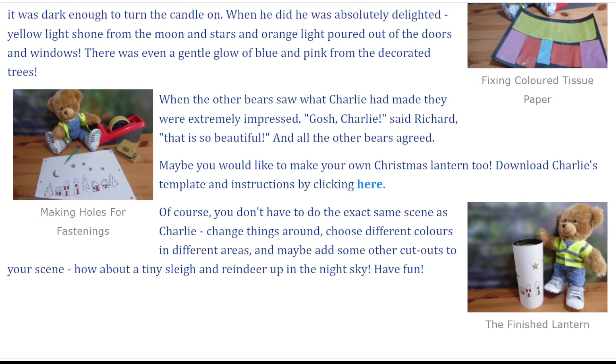When the other bears saw what Charlie had made, they were extremely impressed. Gosh, Charlie, said Richard, that is so beautiful. And all the other bears agreed.